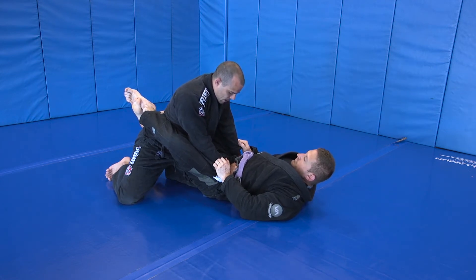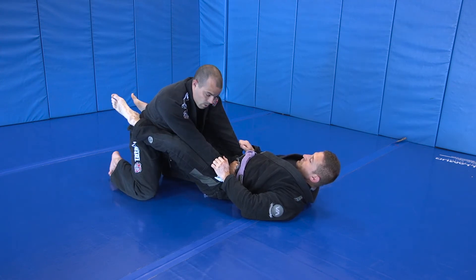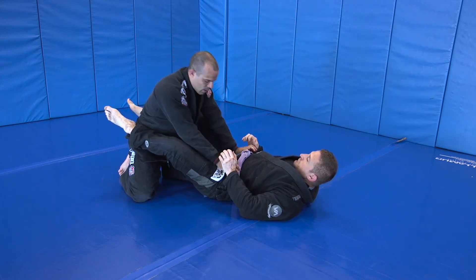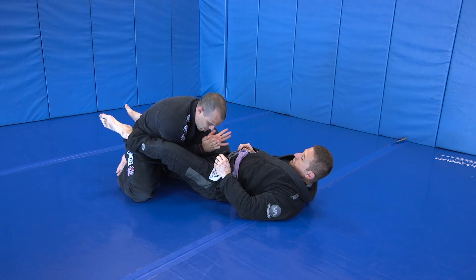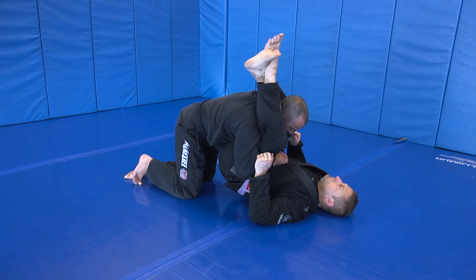I'm going to arch my back like a cat up. And now I'm going to pray to get to double unders. What I mean by that is, once his guard's open here, I don't want to try and reach through with my hands. My elbows come in and then I lift with my elbows to get into the double unders position.